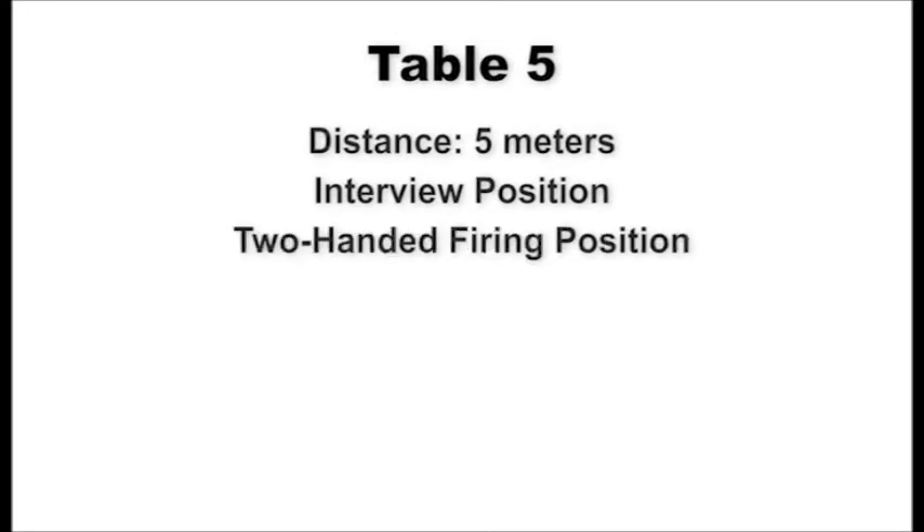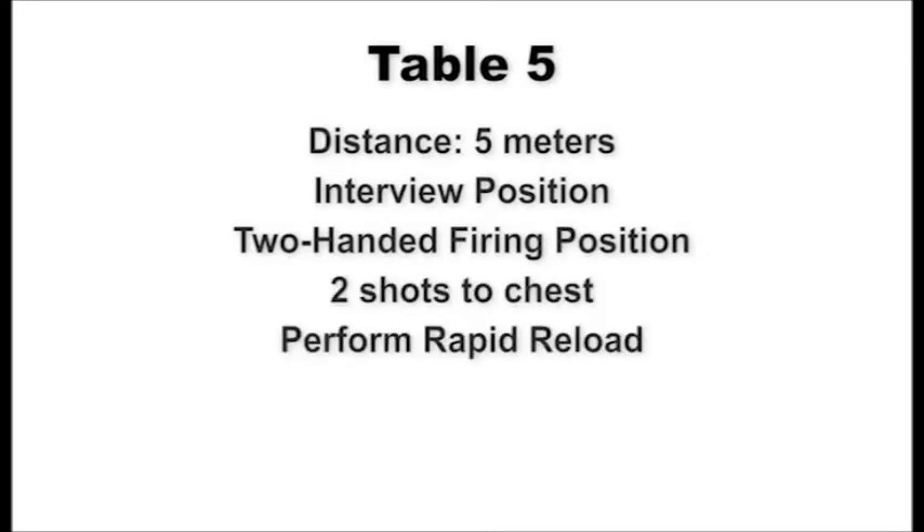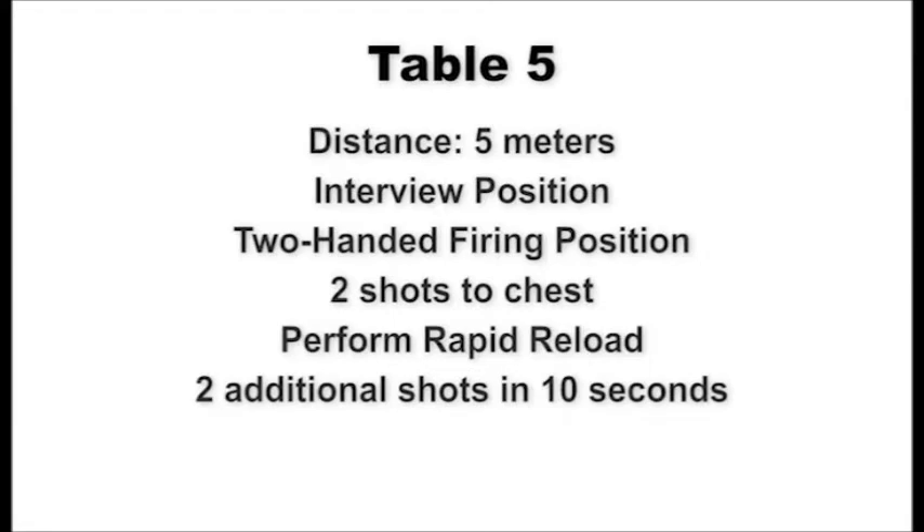At the five-meter line, shooters assume the standing interview position. On signal, draw and present the weapon to the target using the two-handed firing position and engage the chest of the target with two shots, perform a rapid reload, and fire two more shots within 10 seconds. Scan the targets left and right, then decock your pistol to indicate completion of fire. Upon command of recover, holster the pistol and assume the standing interview position. This table will be fired one time.